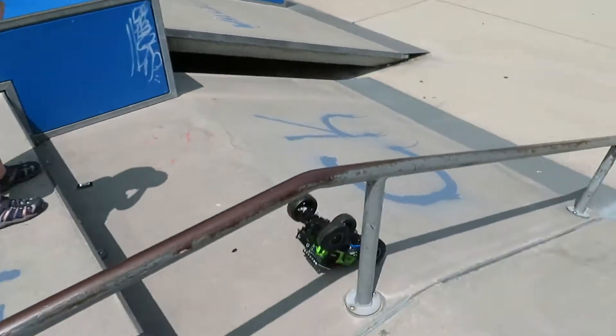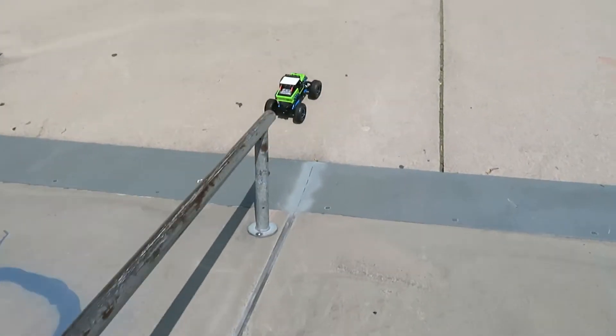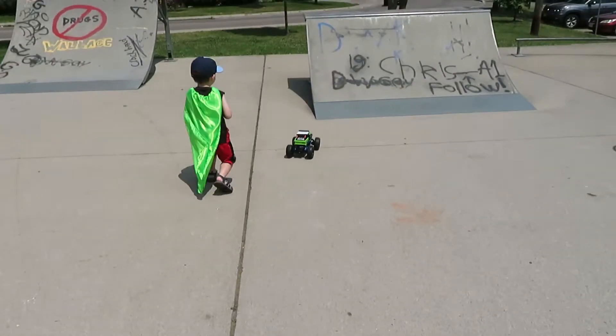You won. Look at it. It got back on its feet. Did you see that? It did a flip.